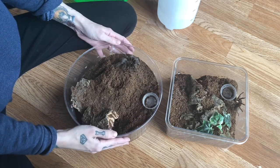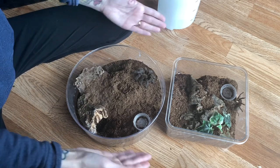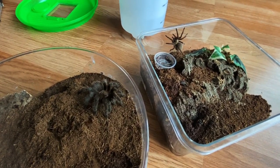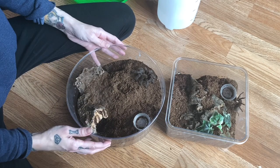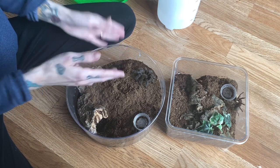We're actually going to be looking for Aphonopelma hentzi in the wild here soon. I hope this clears things up about humidity — I feel like it's overthought a lot. Many people keep their tarantulas successfully on dry substrate with just a water dish, but that's just not what I do. Stay tuned because we will be looking for these in the wild very soon.